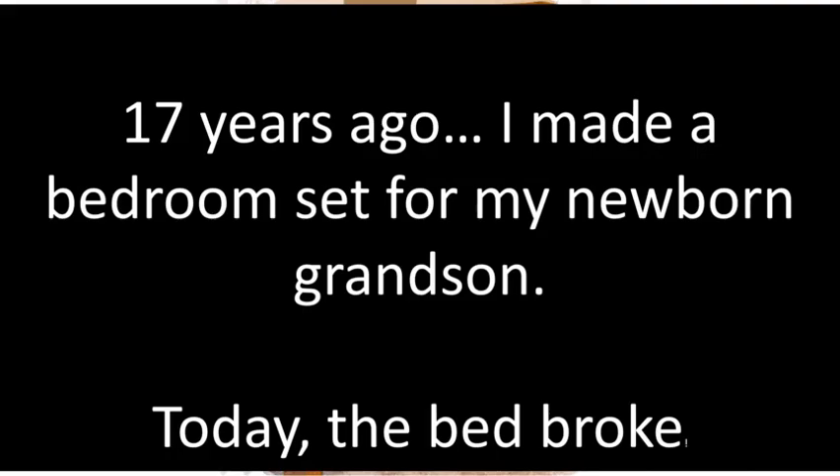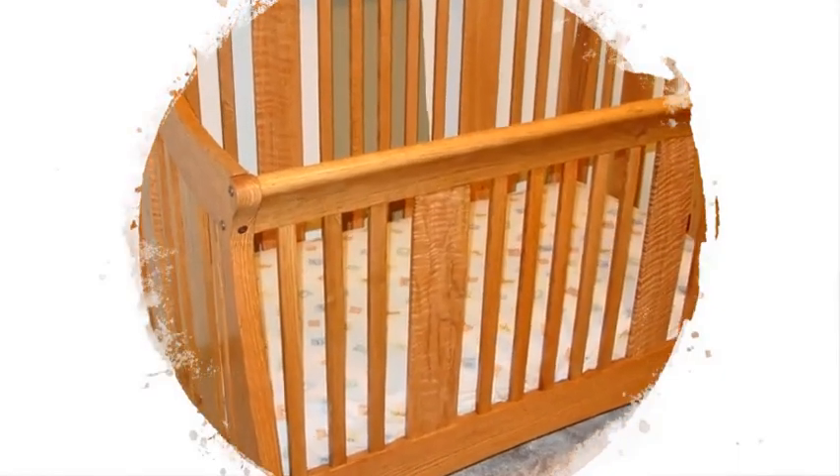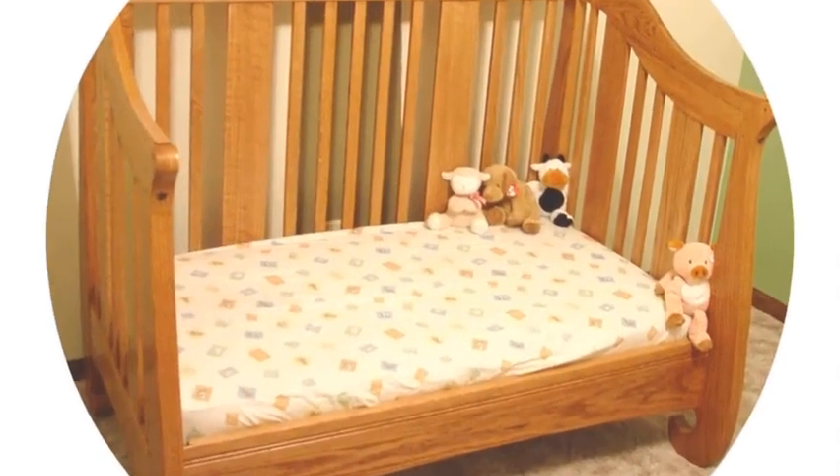I got a call for some warranty work. It was a simple repair. If you stay tuned to the end, I'll show you the whole furniture set.